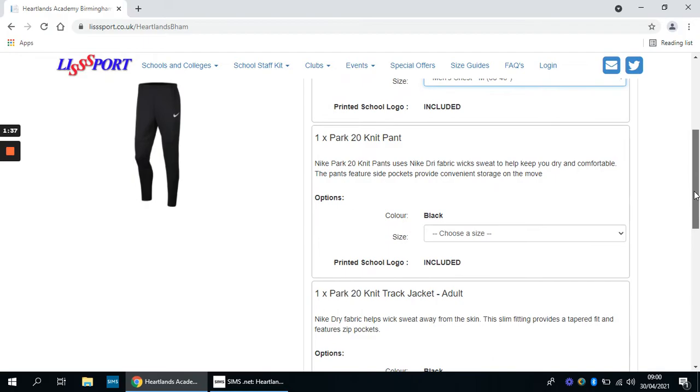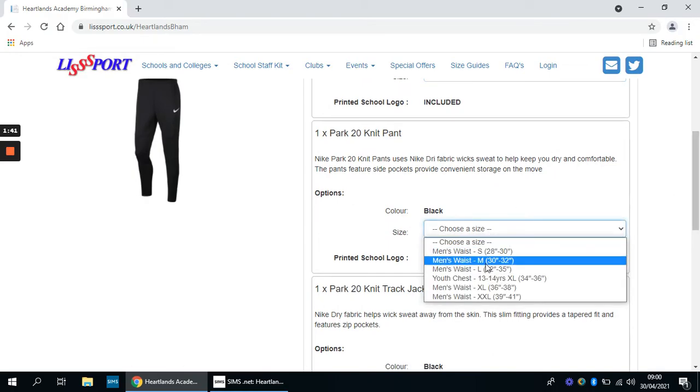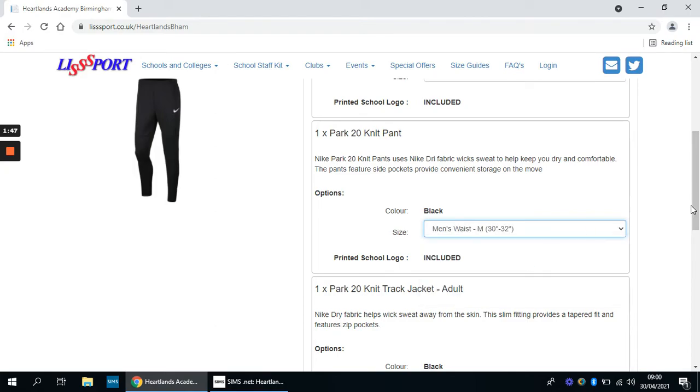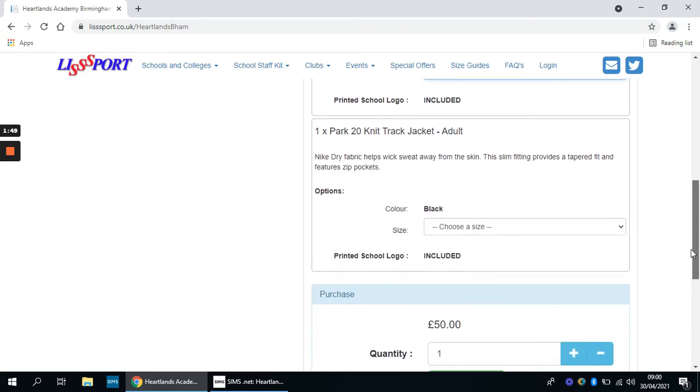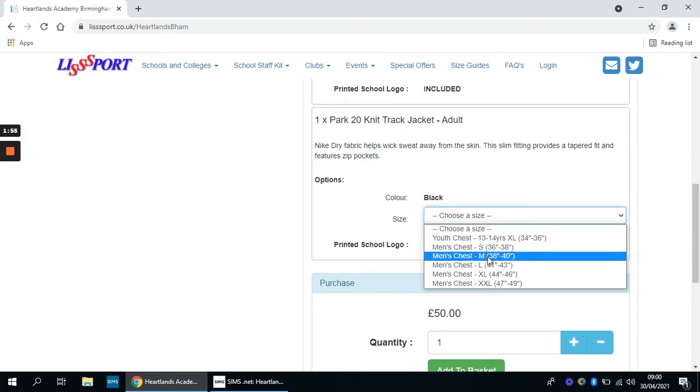Then scroll down to the knit pant, which is the tracksuit bottoms. Again, you can measure around the waist, find which measurement suits you best, and click the best option for you. Same again with the track jacket, which is the tracksuit top — you choose your size in inches there.